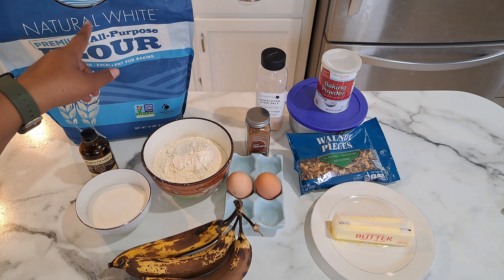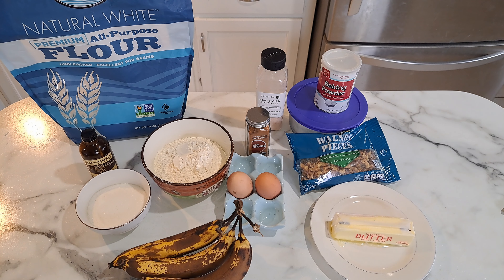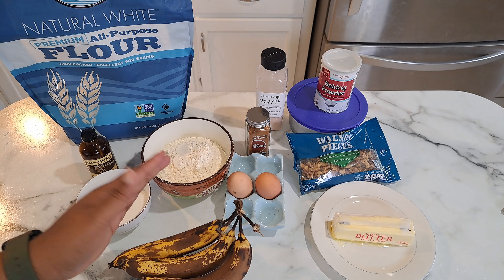This is the flour I'm using — the Wheat Montana flour, the unbleached kind. You need unsalted butter. If you're going to use salted butter, then do not add the salt to it.